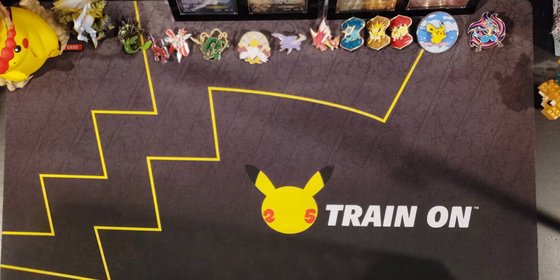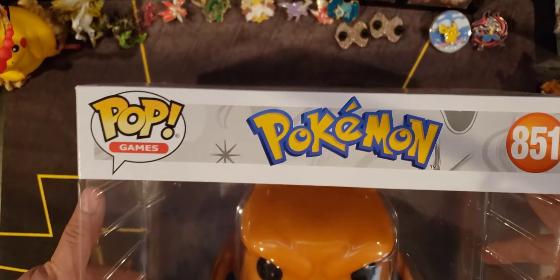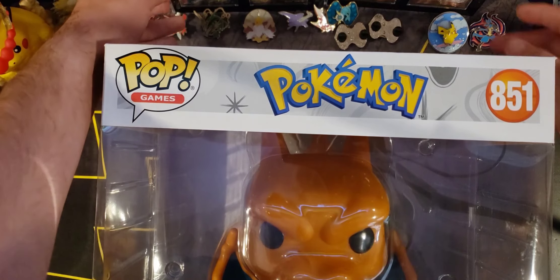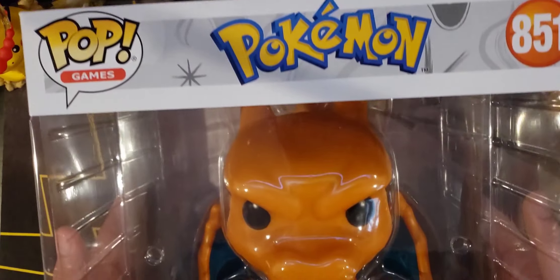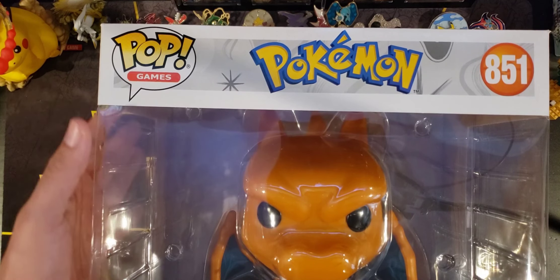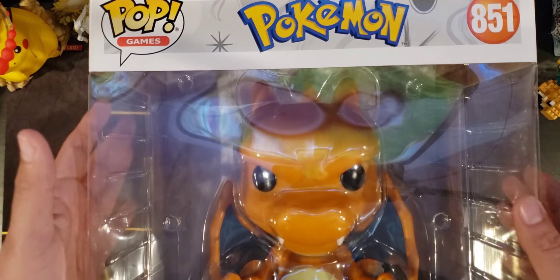When I said 'little surprise' I actually meant a jumbo surprise — that's right, we got the jumbo Charizard Pop right here. I saw it at a store in the mall and they were selling it for like $120, so I said miss me with that. I decided to look at Target because this is a Target exclusive, and it's $30 there, so I went ahead and ordered it.